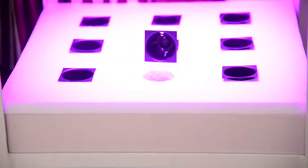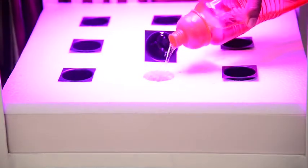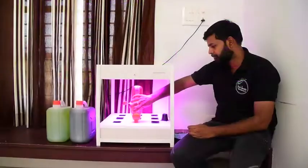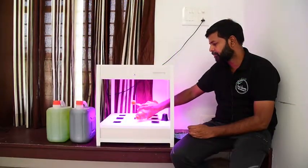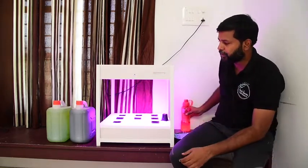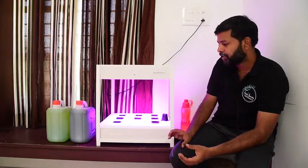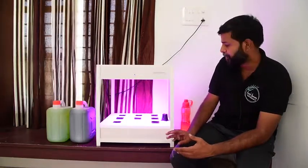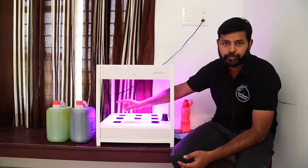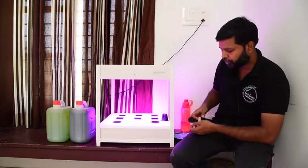I have specially designed the nutrients formula. I am going to study the measurement and will be directed to Part A and Part B. I am going to measure the nutrients using a meter.